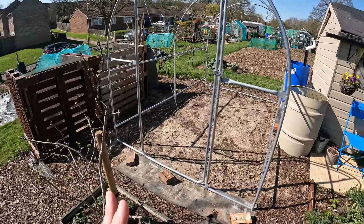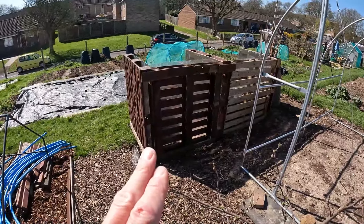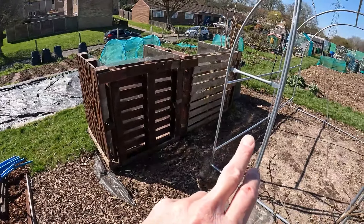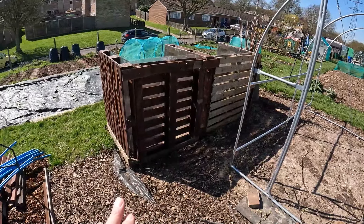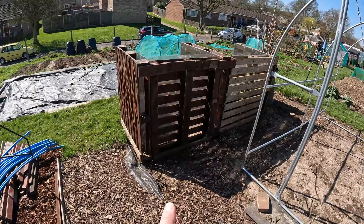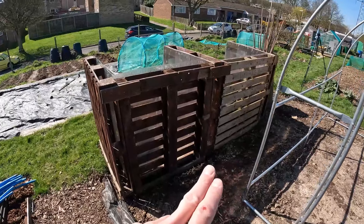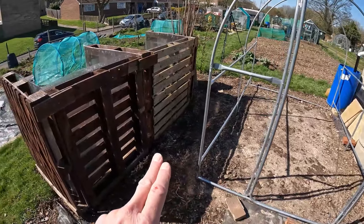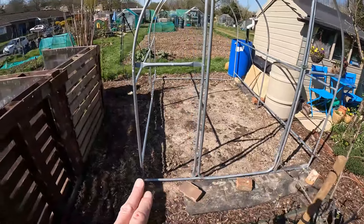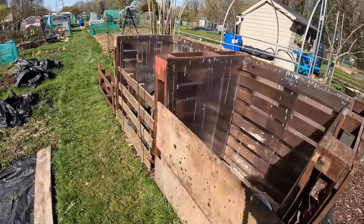My main task today is to stake it down and dig the trenches. Hopefully I'll get the cover on tomorrow. I didn't film the compost base work because it was a miserable day — but can you spot the difference? A lot of work went into this. I needed to move it to free up space all the way around to trench in the polytunnel.